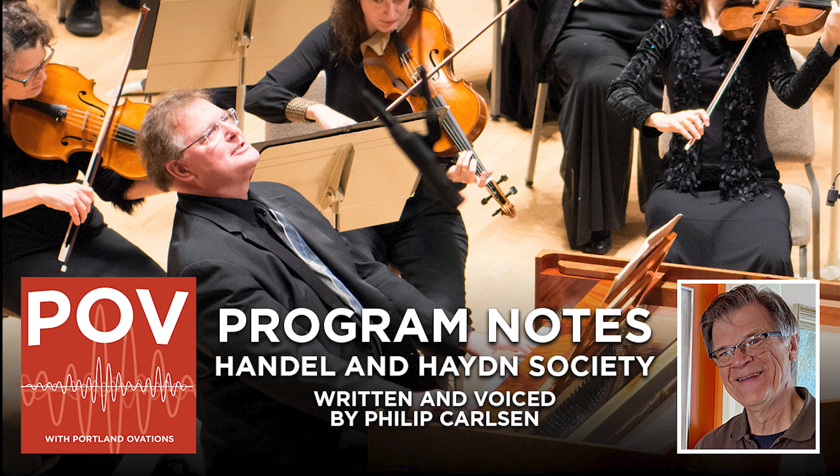There is an important type of Baroque concerto, the concerto grosso, which includes more than one solo instrument. Corelli and Vivaldi wrote many of them. The genre provides great opportunities for dialogue and competition between the soloists, as well as the dynamic contrast made possible in the alternation of the solo group with the full ensemble.